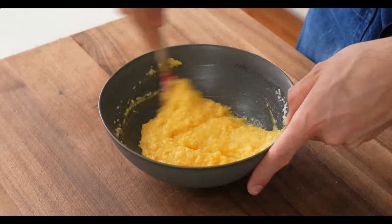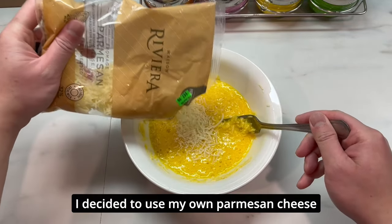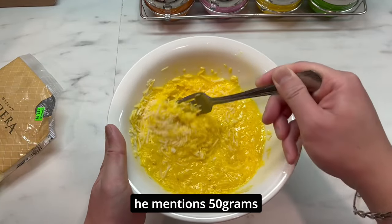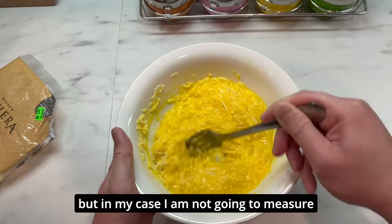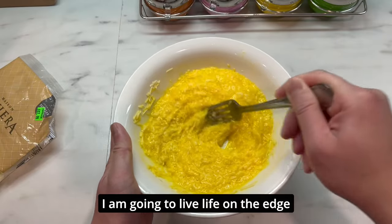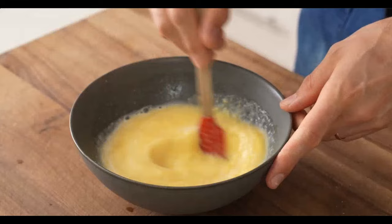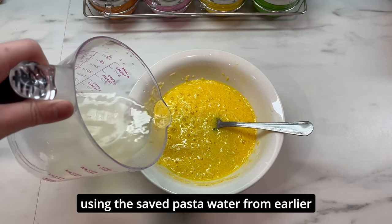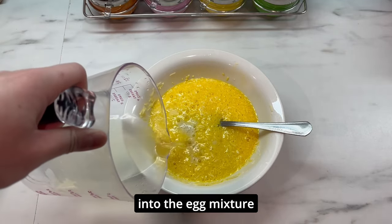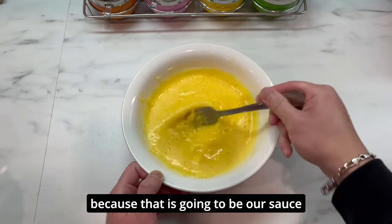Once it's mixed together it should look like polenta. Since I don't have the two alternative cheeses, I decided to use my own parmesan cheese — it's been aging in my fridge for two months. The recipe mentions 50 grams for each cheese but I'm not going to measure; I like cheesy food so I'm going to live life on the edge. Then we mix all that together. We add 100 milliliters of the saved pasta water into the egg and cheese mixture and mix thoroughly again. It should look a little soupy and that's okay, because that's going to be our sauce.